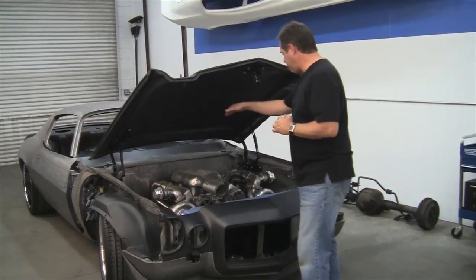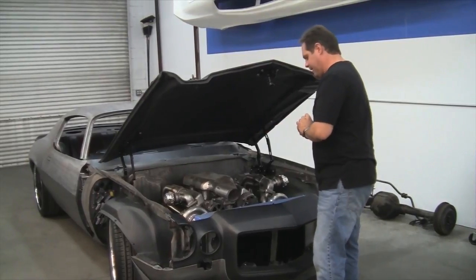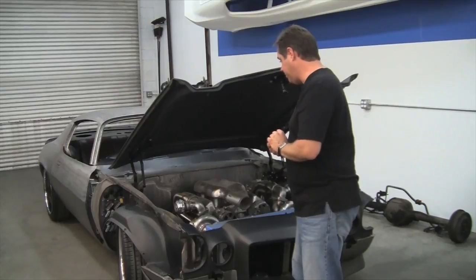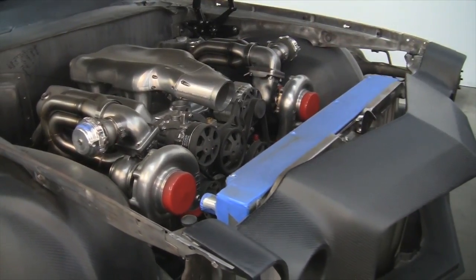We've smoothed the firewall and there are going to be some other panels and pieces put in. And that's about it for under the hood — that's probably plenty. I'll let the cameraman get a little more footage of this beautiful motor from Tom Nelson. Thank you very much for joining us.